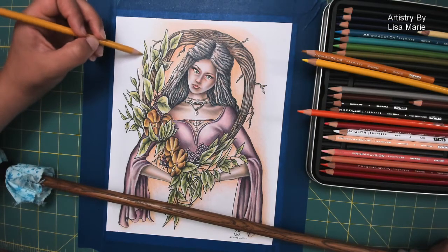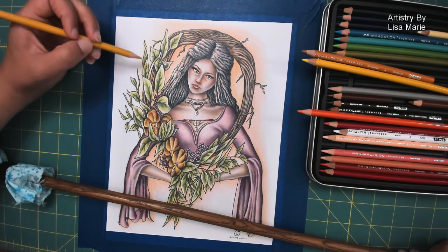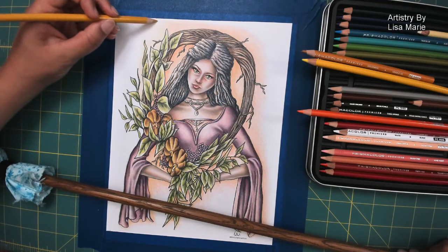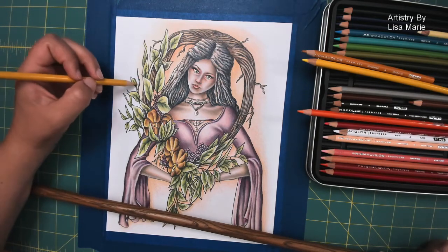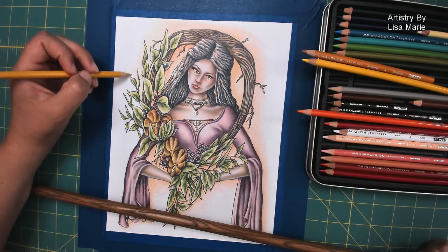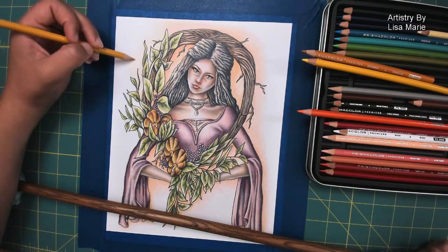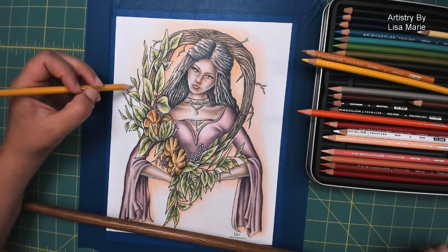That's what a background should really do — play well with the main image and the main composition in terms of texture and color. It should complement it. It's an accessory piece. You know when you make an outfit and get all fashionable? Your accessories help emphasize your look — you don't necessarily want them to take over. Just play nicely and emphasize the whole thing. Same rule with the background.